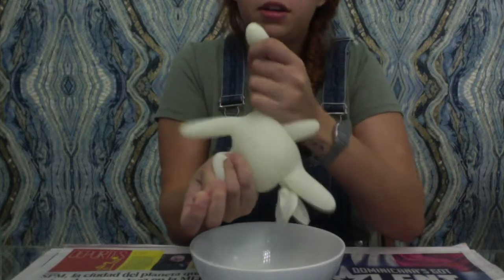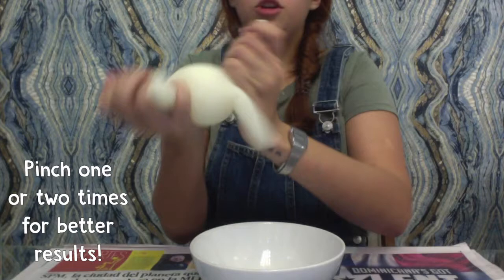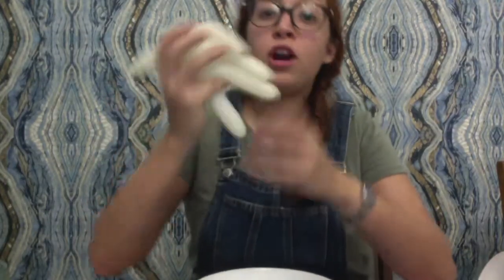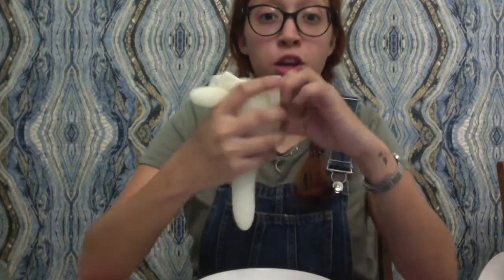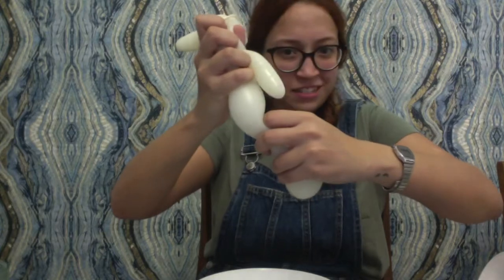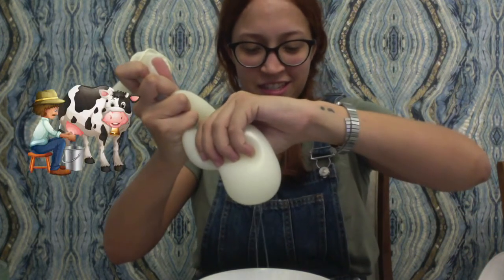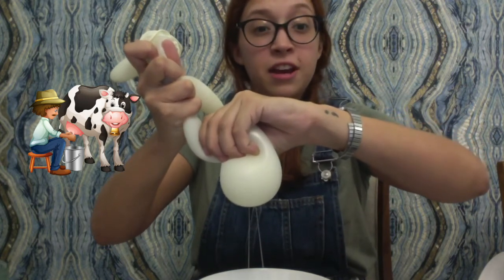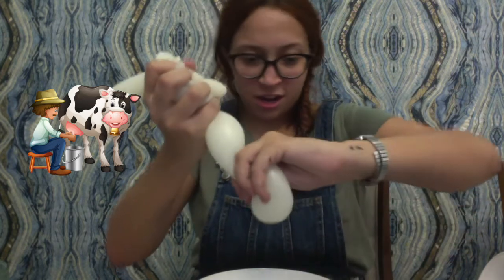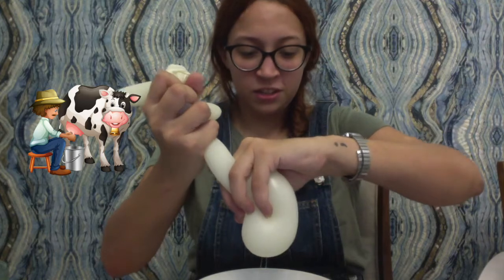I'm going to take one of the fingers and press it like that and make a pinch right there. So that way when we squeeze it, the milk comes out. Once you've punched the hole into the fingers, you can squeeze gently and the milk will come out. I'm milking my cow. I have to punch two holes into my fingers and I'm milking here. If you squeeze too hard, this can cut and we don't want that. So we have to be gentle, like this.